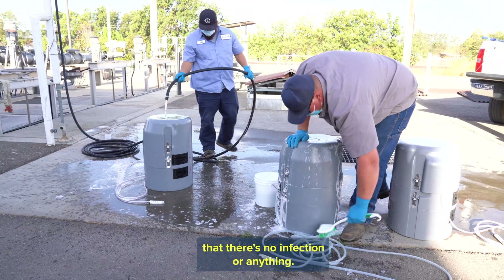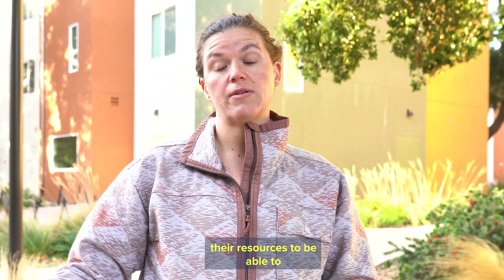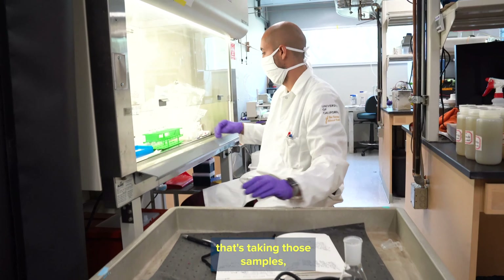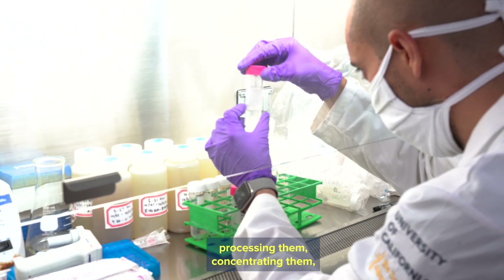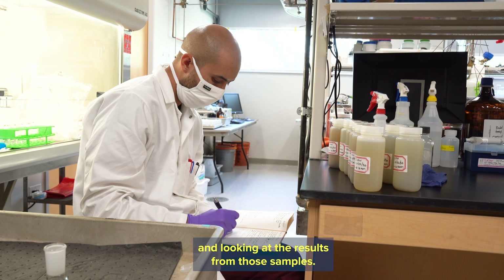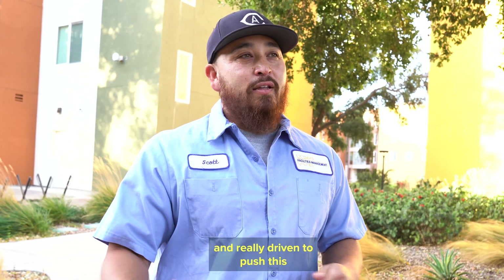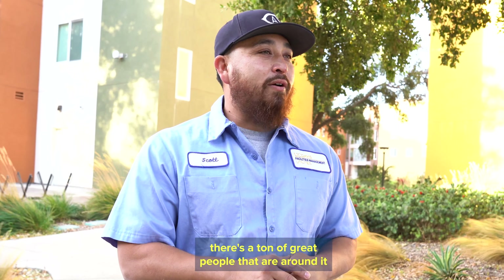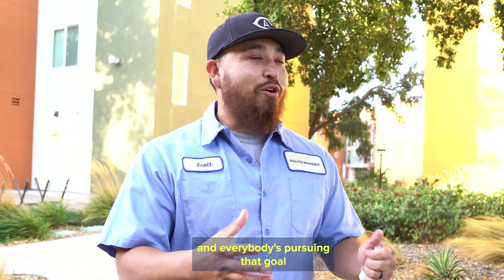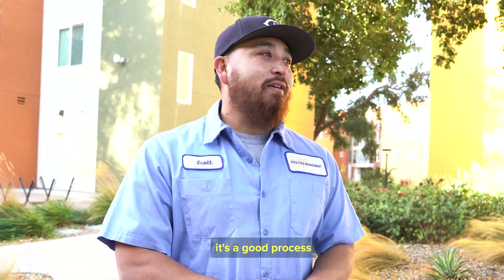The campus has really brought together their resources to get us the samples, and in the laboratory we have a whole team taking those samples, processing them, concentrating them, extracting the genomic material of the virus from the wastewater, and looking at the results. Our leadership is really supportive and driven to push this, and there are a ton of great people involved. When you have that and everybody's pursuing the same goal, it keeps you motivated and keeps everything flowing. It's a good process.